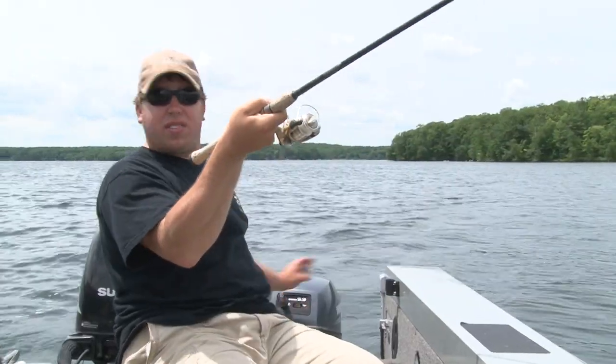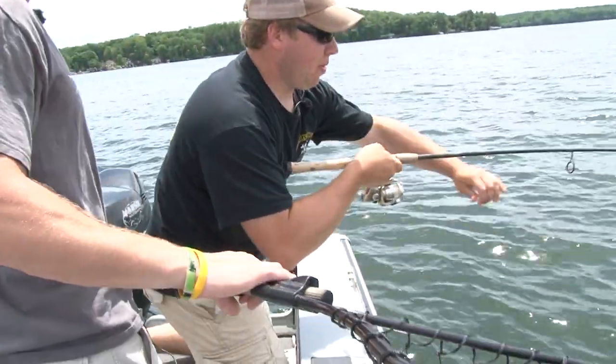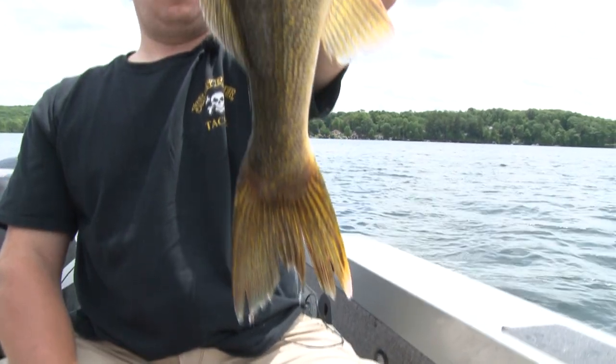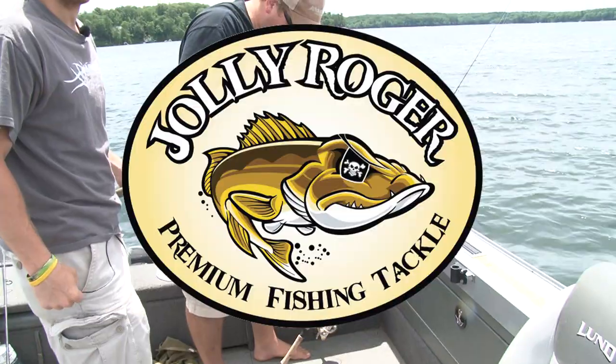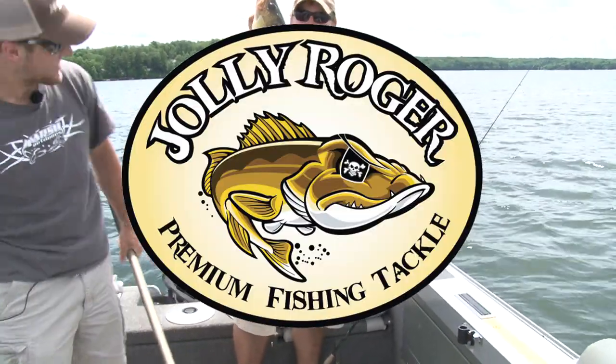Whatever this is, is a big fish. Here it comes. Big walleye, Mike. Big walleye. Look at that fish. And that one is a toad. Look at the size of that fish, folks.